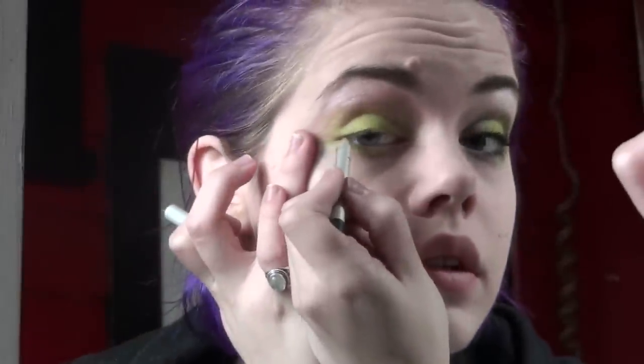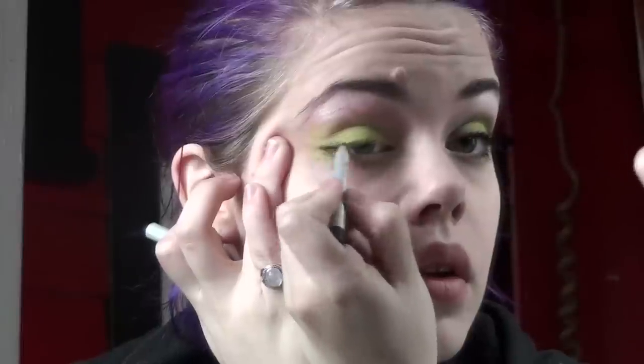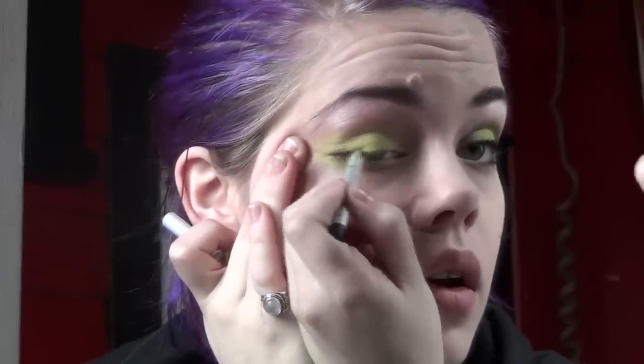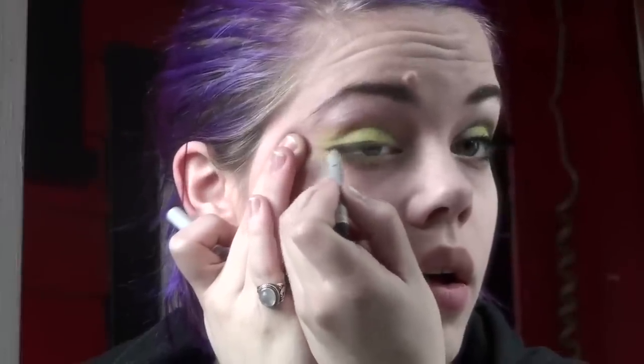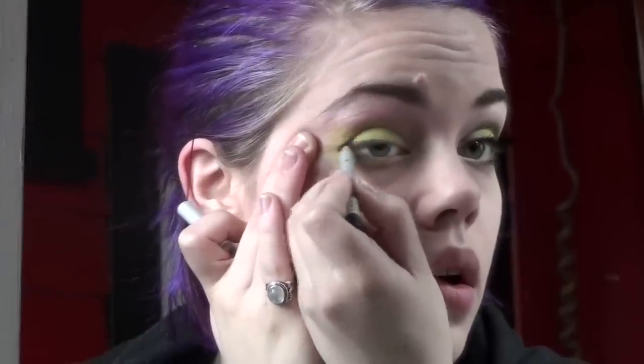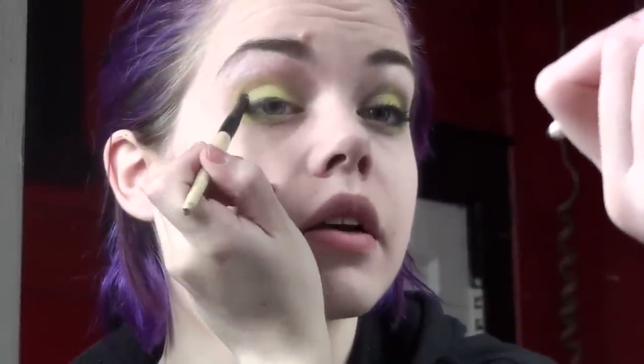I'm going to take black pencil liner and line your upper lashes just to the middle of the eye. Then take Aromaly's Back in Black Rock's eyeshadow, put that in your crease just to about the middle of the crease and blend it the rest of the way, and then a little bit on the lower lashes as well. Then take a fluffy blending brush and dust that through, then add another layer.